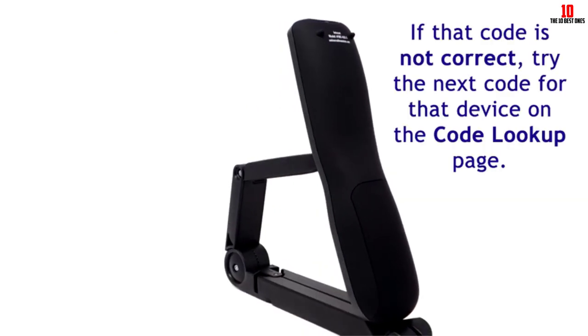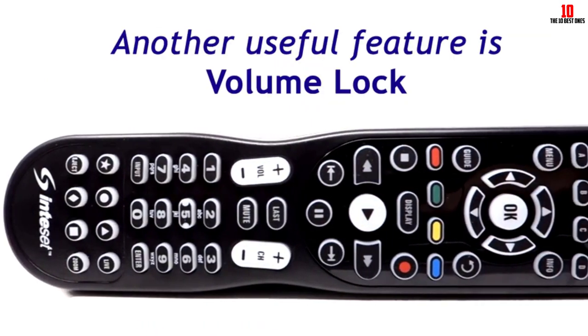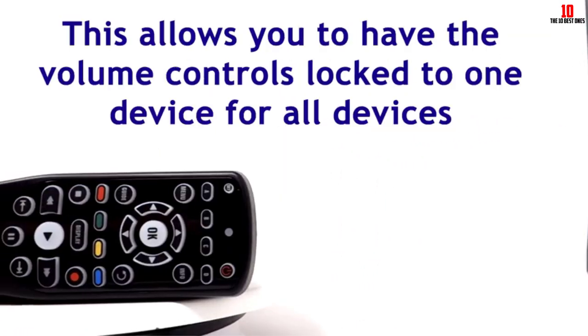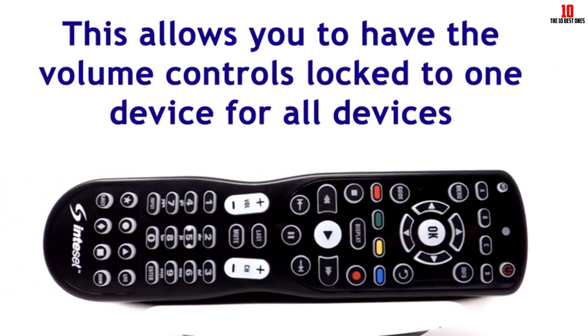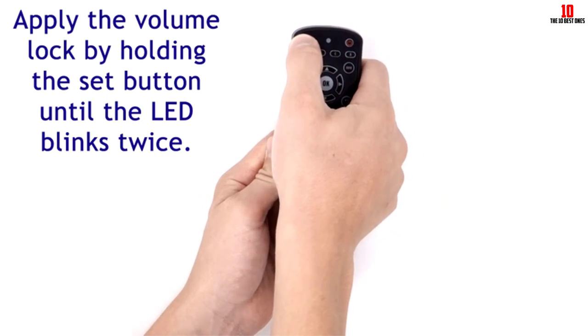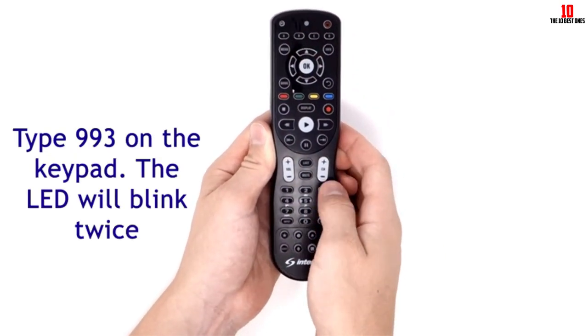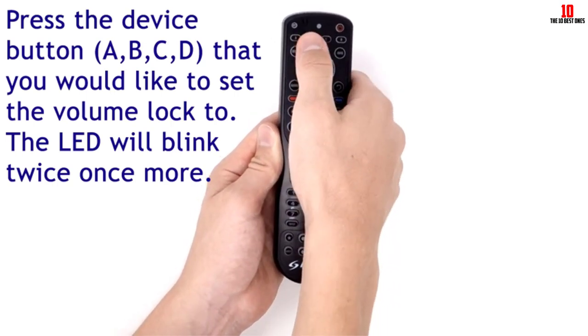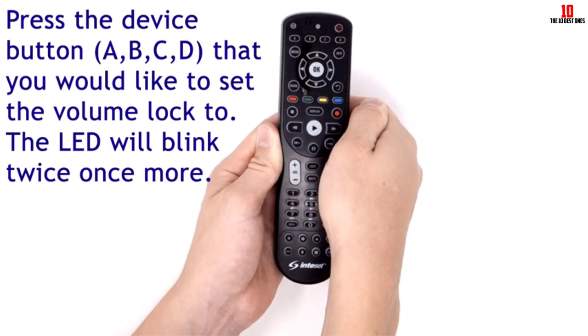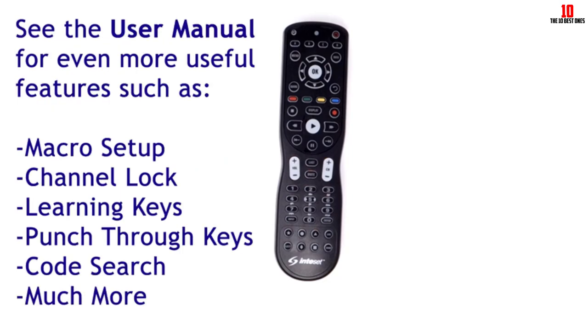This means no second-guessing once you press a particular button. The intuitive button mapping is responsive, making sure that you register what you intended, while the backlighting comes in handy when you're using the remote at night. It also notifies you whether the remote is working or not. The ergonomic design has an indent in the middle which provides a manageable and comfortable grip. The remote weighs only 5.6 ounces, making it easy to hold.